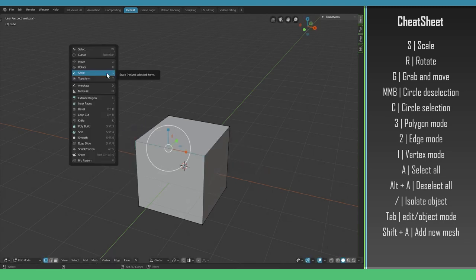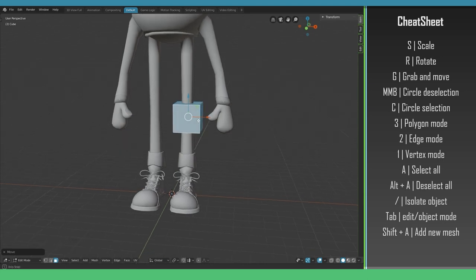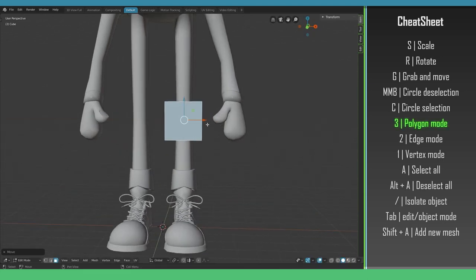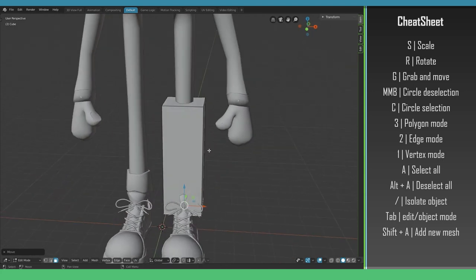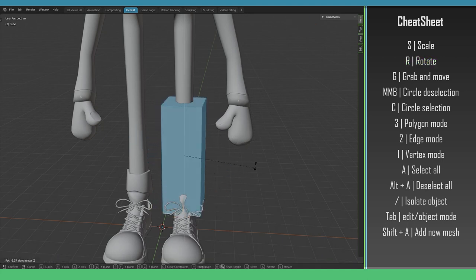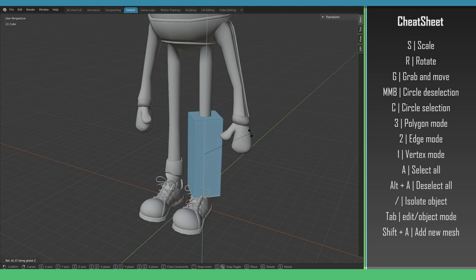We go out of isolation mode and start modeling. Selecting all with A, I drag up to about the height of the knee. Going into polygon mode, I select the lower polygon and drag it down. Looking at the concept art we see the leg piece is rotated 45 degrees. Press R to rotate, and R+Z to rotate around the Z axis. Similarly, R+Y constrains rotation to the Y axis. I press R+Z then type 45 on the numpad — it snaps the rotation to exactly 45 degrees — then press Enter to confirm.